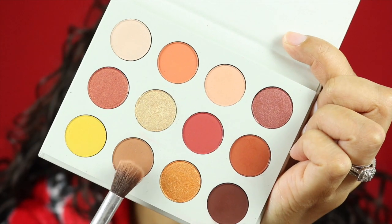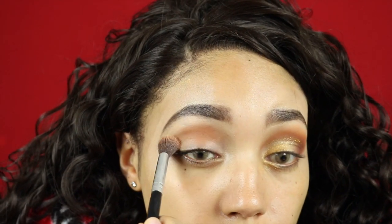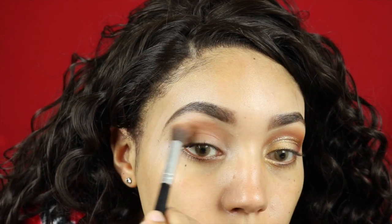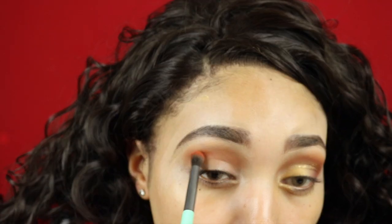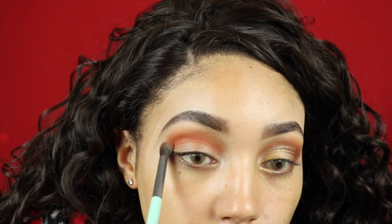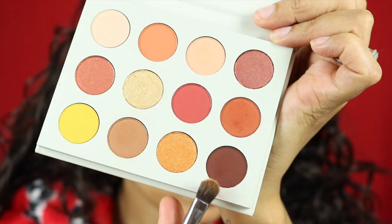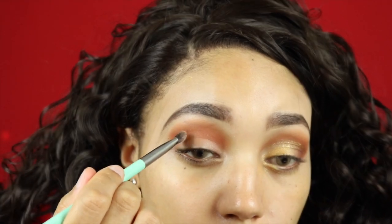I'm starting off with the color Chauffeur and I'm using a big fluffy brush just to get that all into my crease — this is just my transition color. Next I'm going to deepen it up with the color Louis and I'm just going to switch back to that big fluffy brush to get it all in there. Then into the outer V of my eyelid I'm going in with the color Mischief.